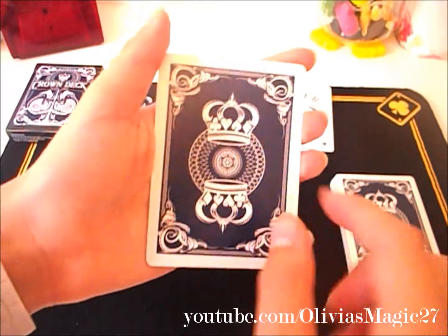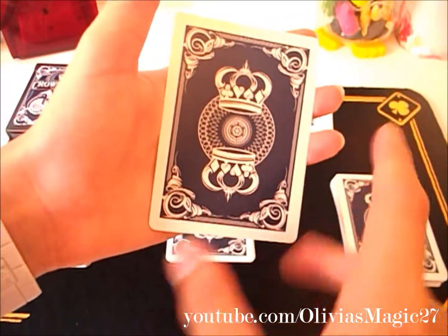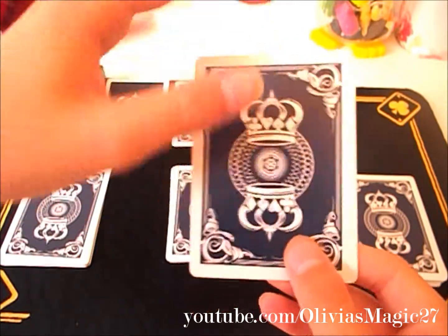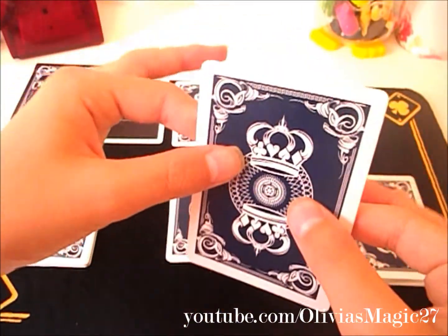So here's the back design. You've got the Blue Crown logos and a few swirls, the dome, and different borders. I really like it. As you can see it's got a thick white border and I think it looks really nice.